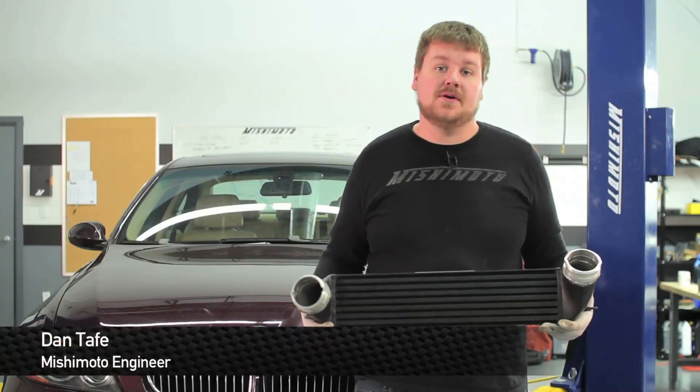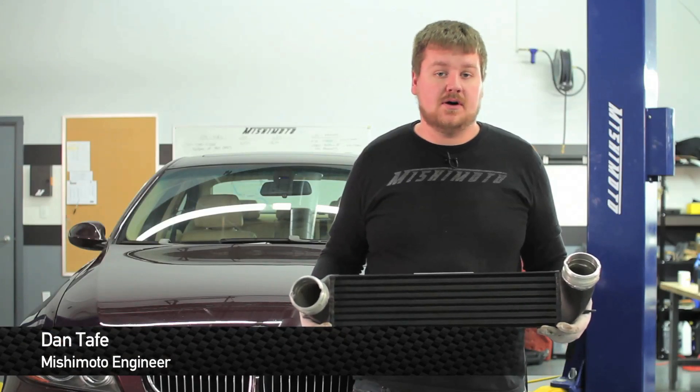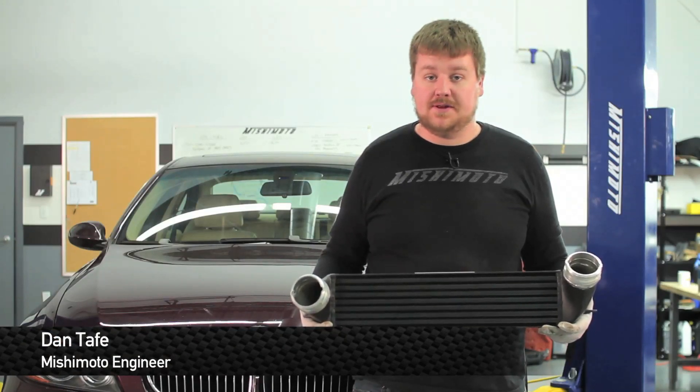Hey guys, I'm Dan, one of the engineers at Mishimoto. Today, I'm going to show you how to install our direct fit intercooler for the BMW 335i.